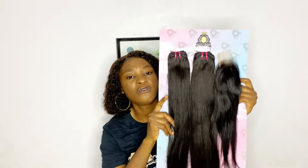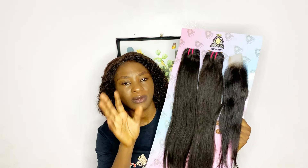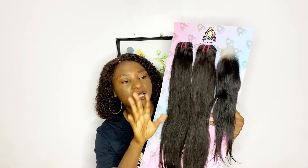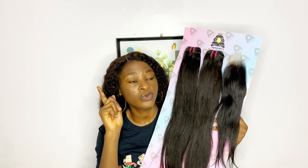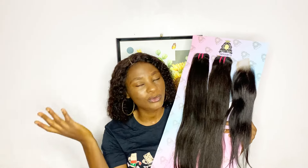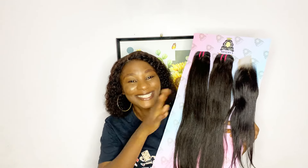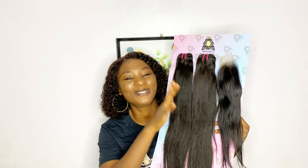Now let's move over to the bundles of this hair. This hair comes in two bundles, which I also said in the general review. A subscriber dropped a comment that this hair comes in three bundles - yes, some do, but I think that's more common with the frontal version. The Meniva you most commonly get comes with two bundles. Don't worry about whether two bundles will be enough or full - these two bundles will definitely make a full sew-in.